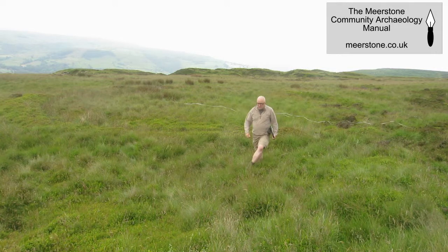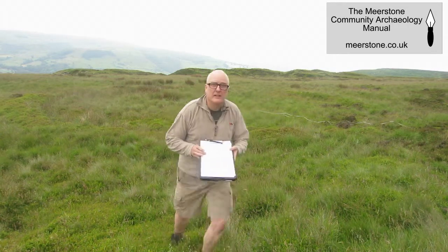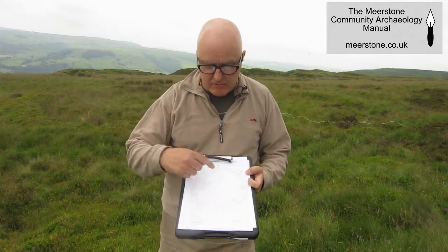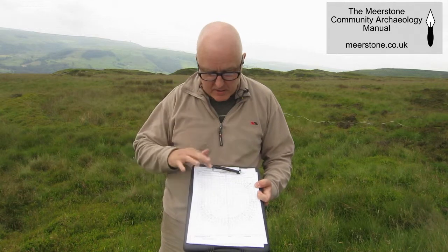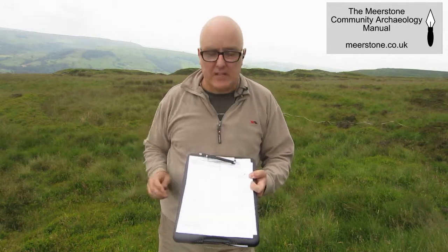So that's the survey all finished. The record sheet has been filled in with all the information I need: I know what scale it is, I know where it is, I know its location, when it was surveyed, and who surveyed it.